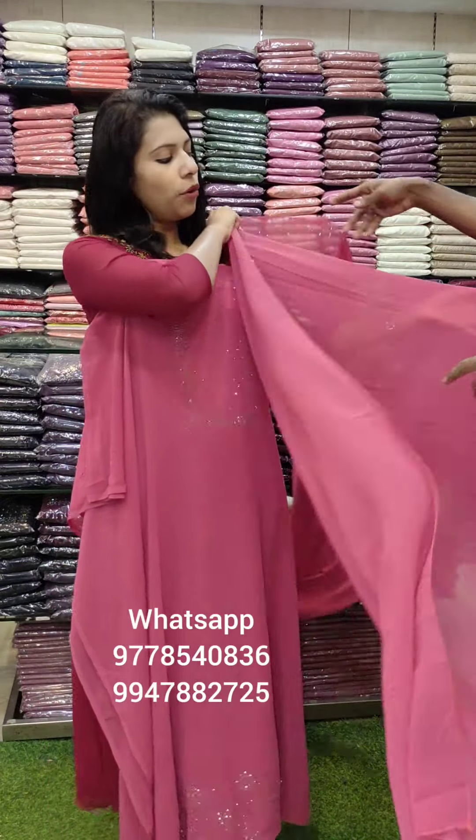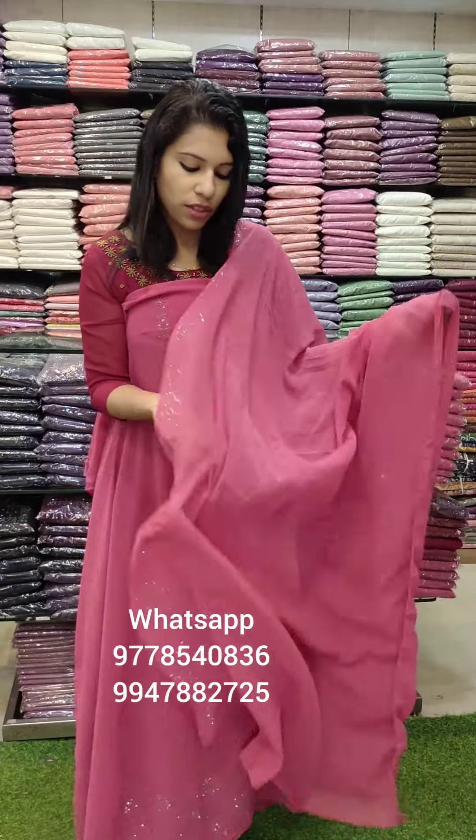This is the top. This is the border — it has a heavy border. This is Swarovski work style. This is the same pattern. This is the bottom lining in the same sand dune color. Rated ₹1080 with free shipping.